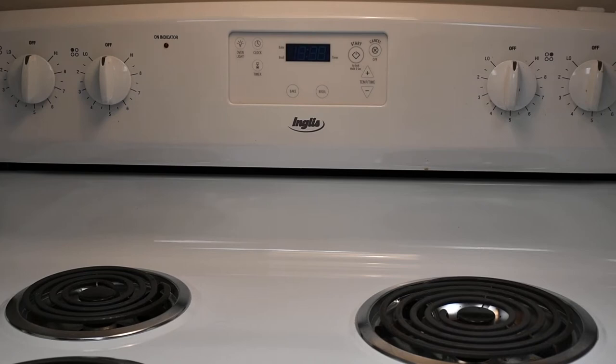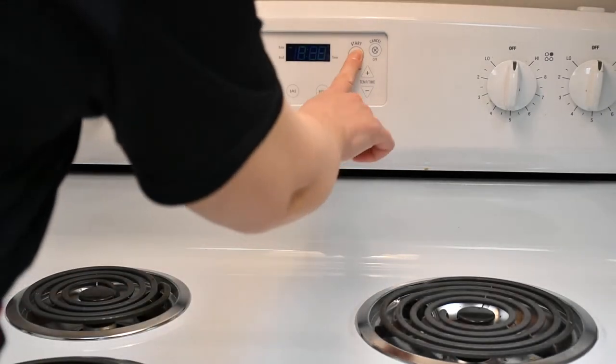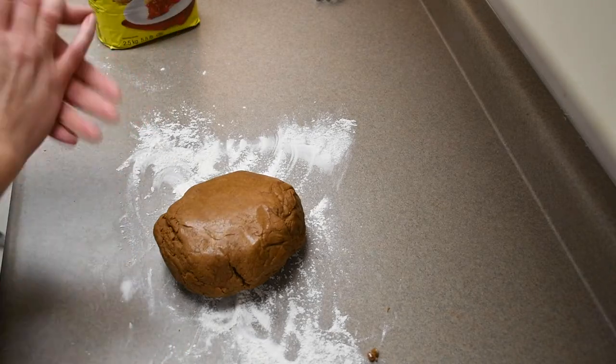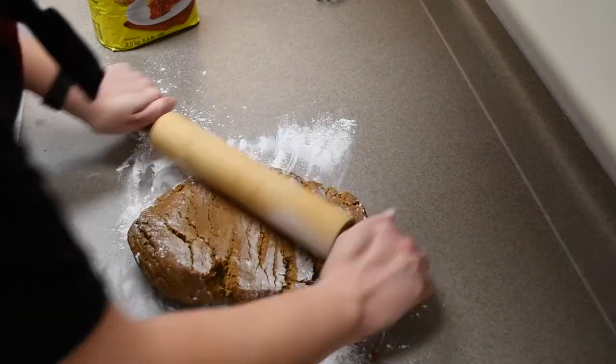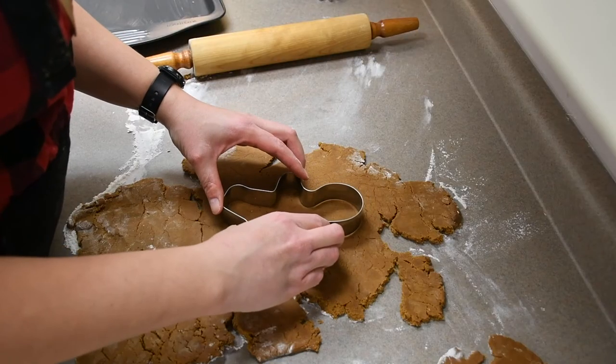Next you want to preheat your oven to 350 degrees Fahrenheit. Now you want to roll your dough until about a quarter of an inch thick. Lightly grease a cookie sheet and cut out your shapes.